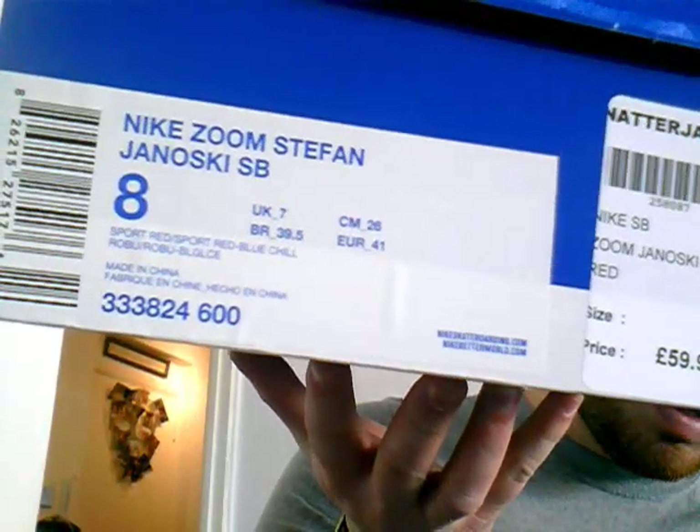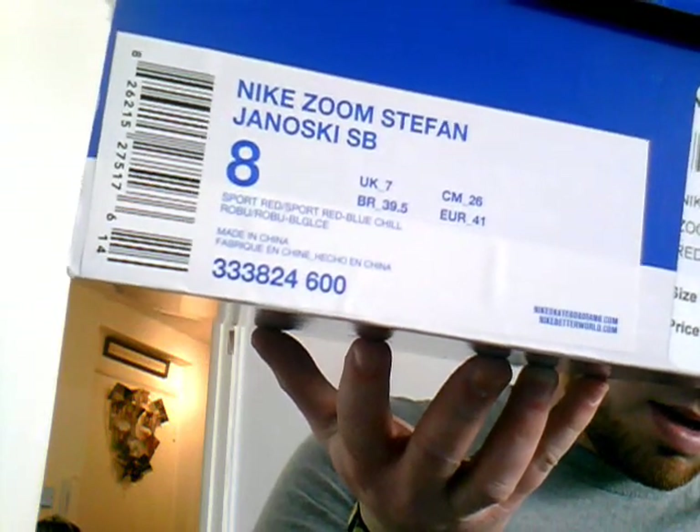Blue box as it always is at the moment, and these are the March release. I'm feeling this colour at the moment, I've got a couple of these colours. So I will show you what they are — the March Red Janowskis.